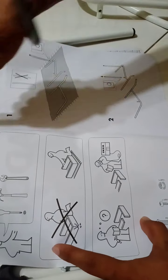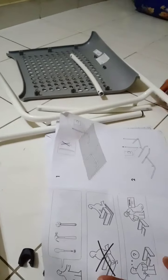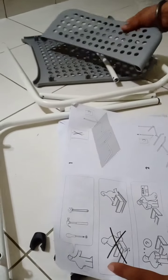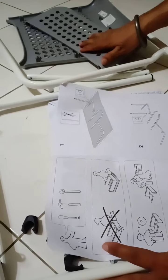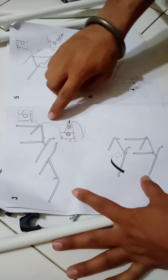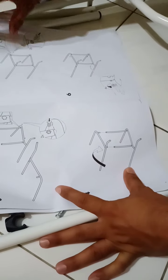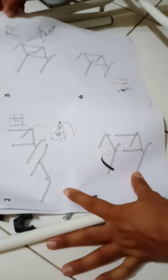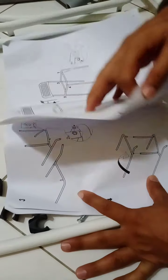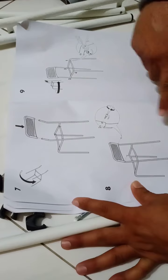All the tools are here. The parts — you can see all of them. Everything is here. Let me show you one by one how to fix it.